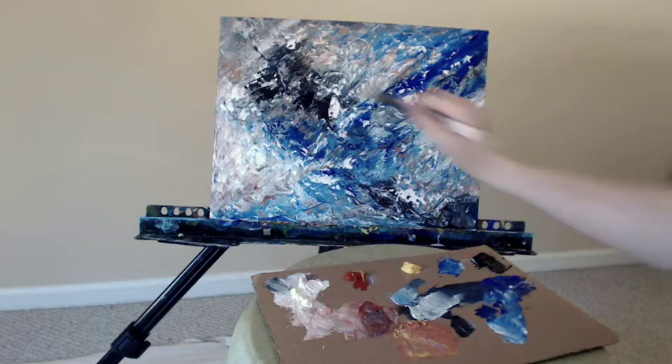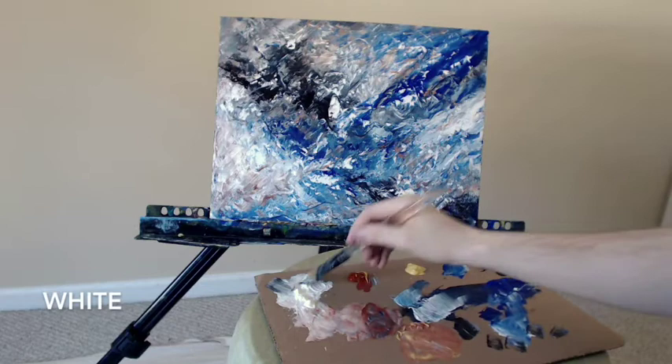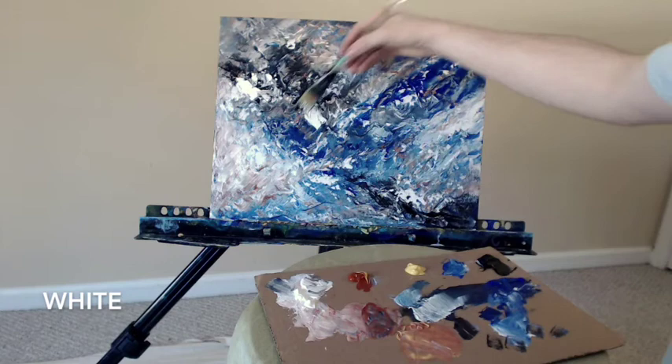There should be a lot of white in this painting because if you have just black and blue it'll be too dark. So white is important, but if you have too much white it's not going to look quite right either. So it's kind of a balancing act. There's some more titanium white, and back to the ultramarine blue.